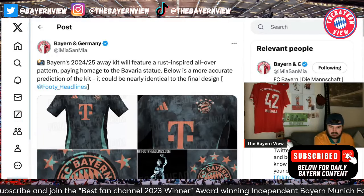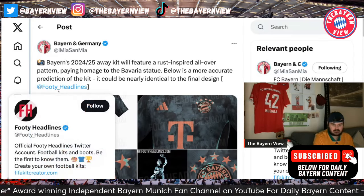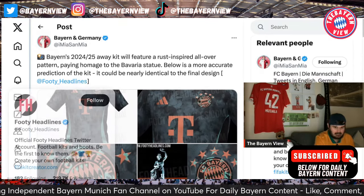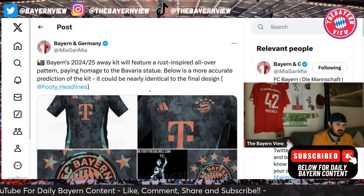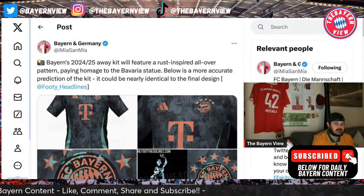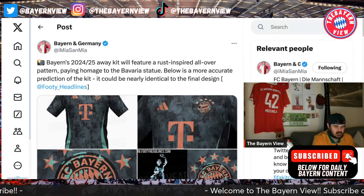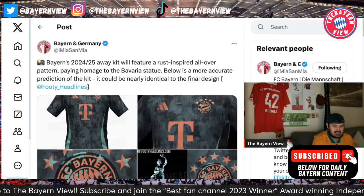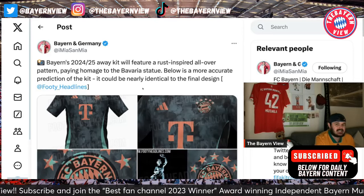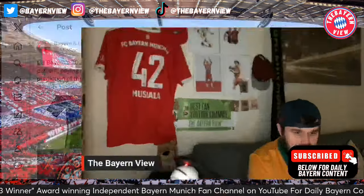So this is what's being said. Footy Headlines is where it comes from and they're absolutely ginormous, so big up to them. It says Bayern Munich's 2024-25 away kit will feature a rust-inspired all-over pattern, paying homage to the Bavaria statue. Below is a more accurate prediction of the kit - it could be nearly identical to the final design.